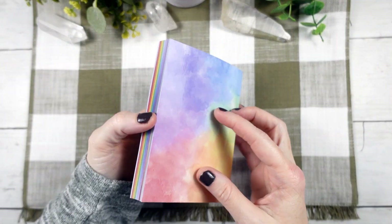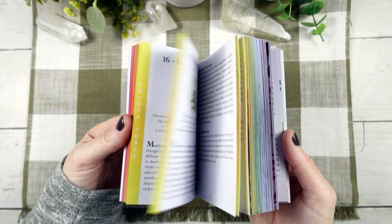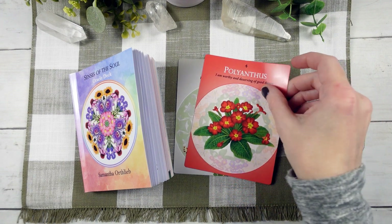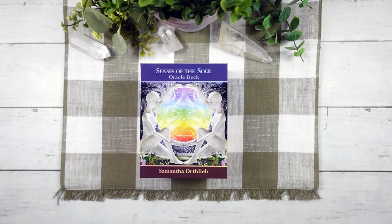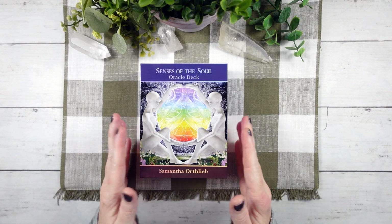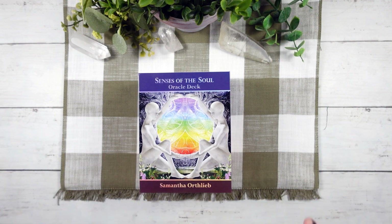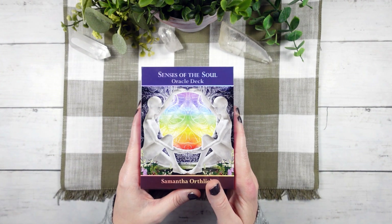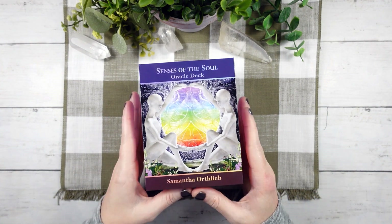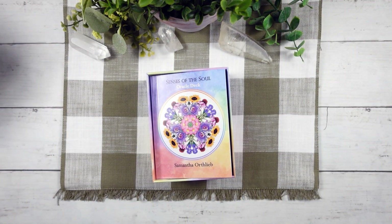The 227-page full-color guidebook is arranged according to chakra, with each chakra section containing the various botanicals related to that particular chakra, as well as the two dominant archetypes for that chakra. We'll begin our journey with Samantha's beautiful deck and book by checking out the cards. It comes in this lovely two-piece box. It is a chunky deck because we have over 80 cards in this oracle, and I love a big chunky oracle with lots of cards. There is a definite structure to this deck, which is fantastic.